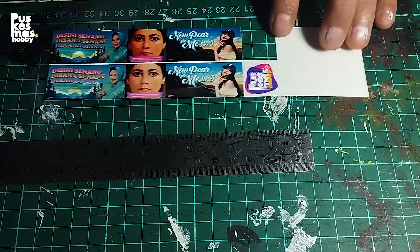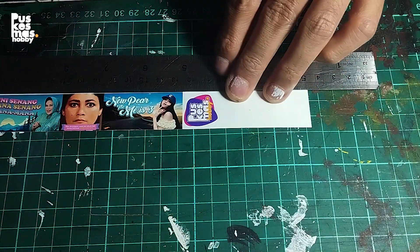Cut the decal carefully. Ask your parents for help if you're under 12 years old. Haha.